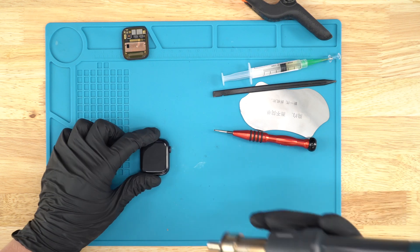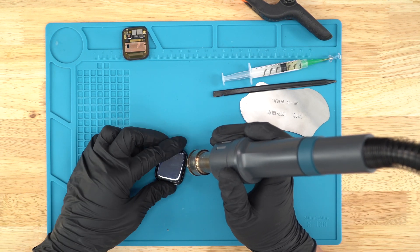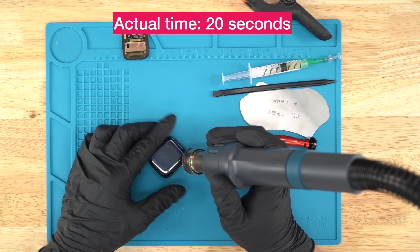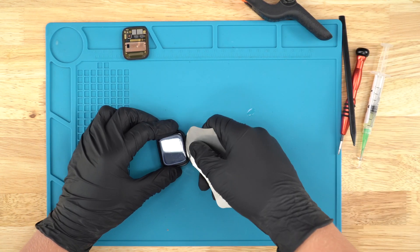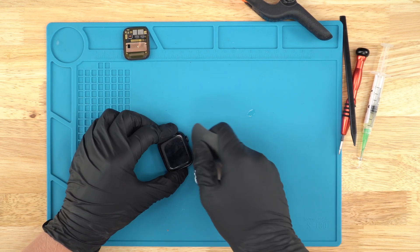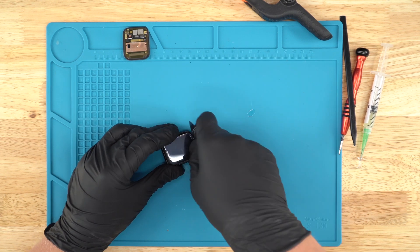So let's get started with this repair. First off, you're going to grab the heat gun and go across the screen just like this. Then you're going to grab your metal pry tool, dip it in a little bit of alcohol, and kind of put it in there. Go in a side to side motion just like that, and do it to all four sides.